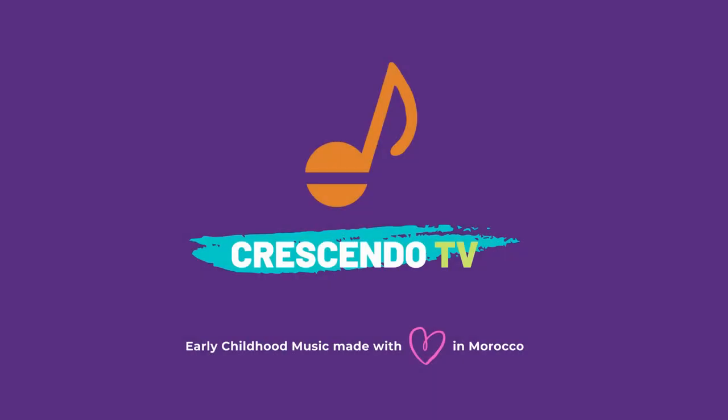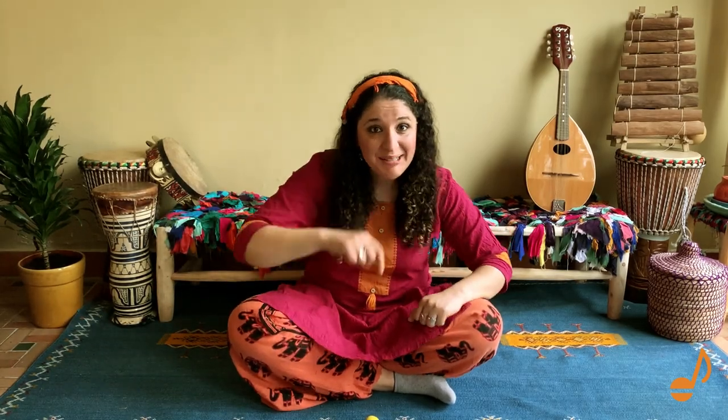Crescendo TV. Hey there! My name is Leila. What's your name?